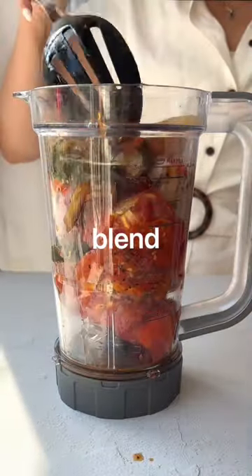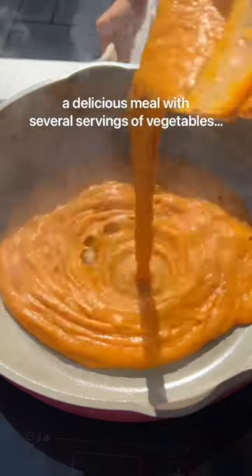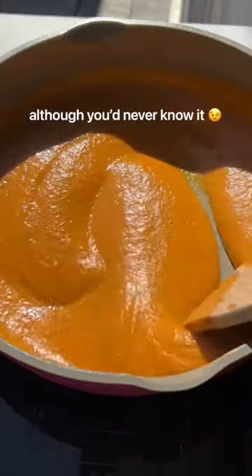Next, just blend those veggies up into a sauce. I like to add coconut milk or vegan cream. The result is a delicious meal with several servings of vegetables, although you never know it.